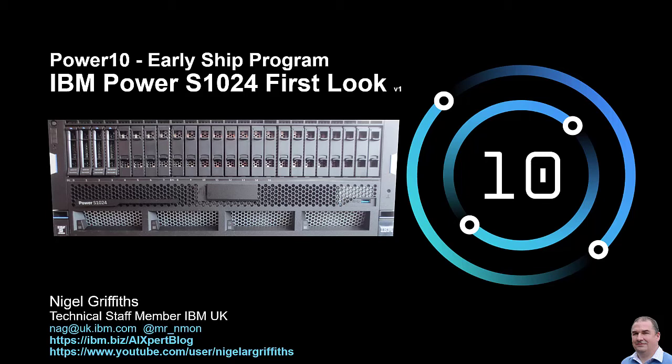Hi, my name is Nigel Griffiths. I'm a technical staff member at IBM in the UK. This series is covering the Power 10 machines as part of the early ship program — that's before they become publicly available. This is the S1024 first look.